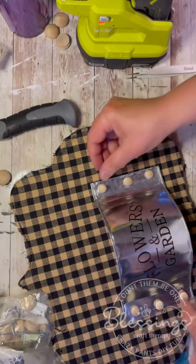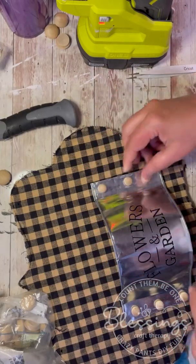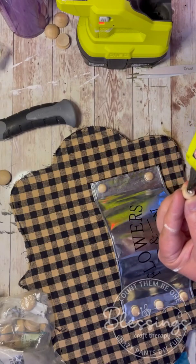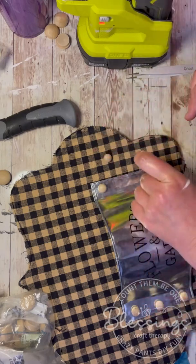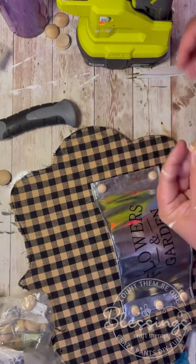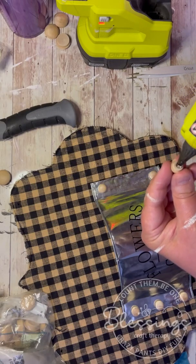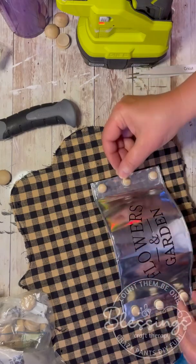Then I have these cute little half wooden circle things that I glue on — I did three on each side. Easy peasy! I'm sure you could use buttons, glass beads, or even round stickers — that would work too. I just happened to have these on my shelf so I used them, and I thought they looked super cute. So I just glue them on. Just be careful — it's hot. Don't burn yourself like I did!